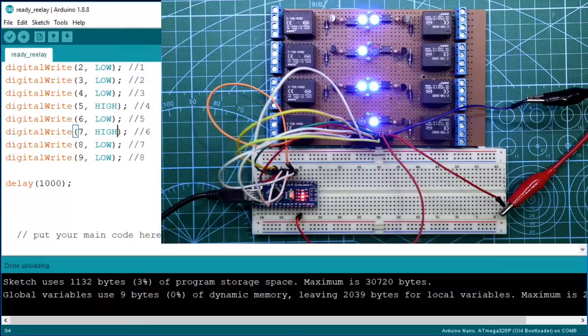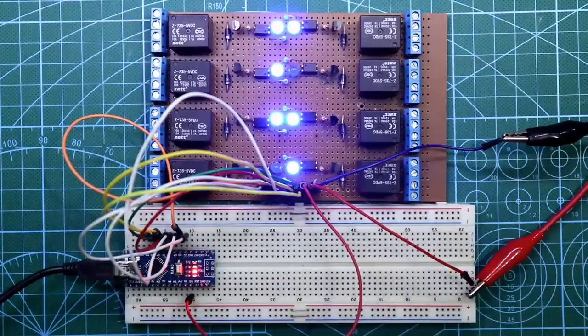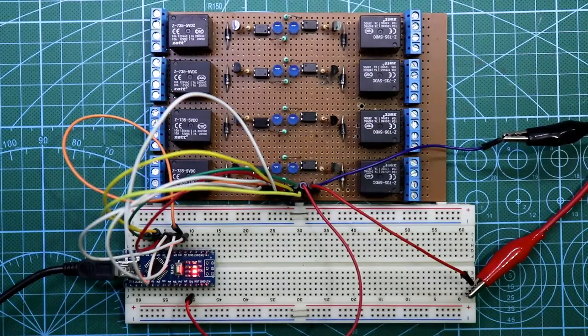So guys, this is how you can make a relay driver circuit for Arduino. This is all for today. I hope you like this video — if so, please like, share, and subscribe to my channel. If you have any doubt on this, please let me know in the comment section. In the next video I will show you another topic. Till then stay happy, and I will see you in the next video. Thanks for watching. Bye-bye.